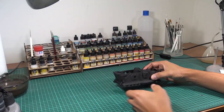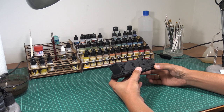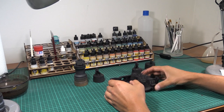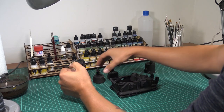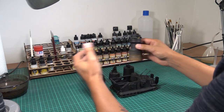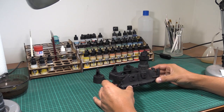I'm going to show you the best way to prepare the model for painting, in my opinion of course. Let's see what we've got for the transport version. You've got the crew: two gunners, one commander, and one servitor-like gunner, and of course the vehicle itself.